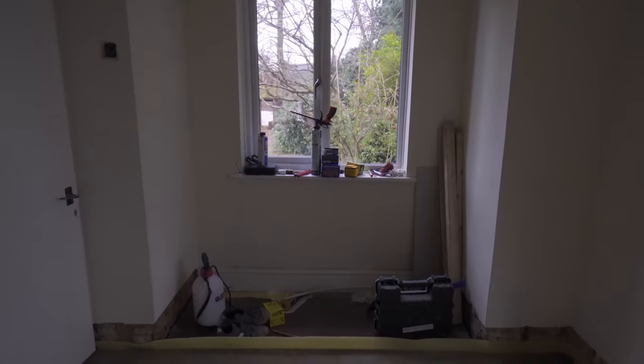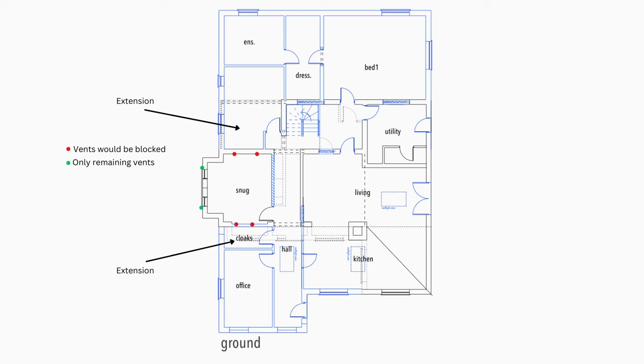Another nail in the coffin of the idea of a suspended floor was air flow. Our plans for the house involve a modern extension at the front and the back of the house — that would be where this window is and on the other side of this wall. But both of these walls had underfloor vents, and the extensions would leave exposed vents only on this one external wall, which is not good for airflow and would probably have resulted in the new floor quickly rotting in the resulting damp conditions under the floor.